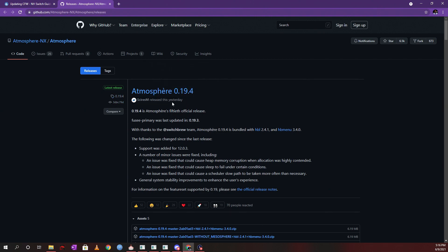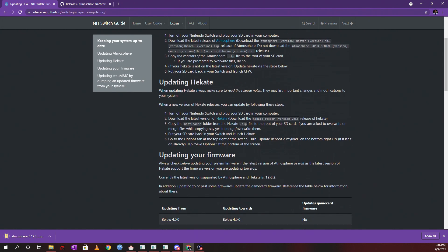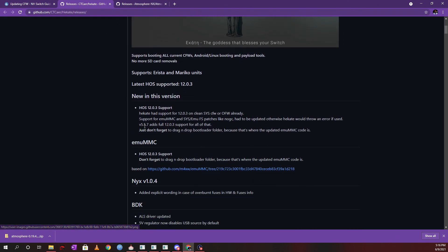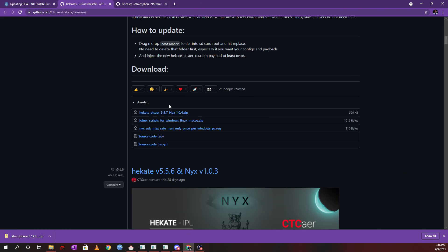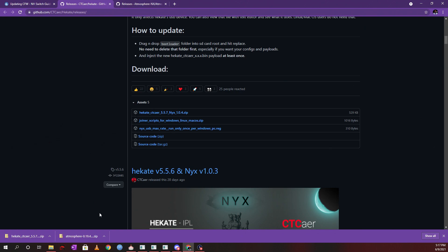You'll see the latest release listed — no matter when you're watching this video, you always want to download the latest release of Atmosphere. Make sure you download the zip file version. Then go back and download the latest release of Hekate as well. If the assets are minimized, pull them down, then download the Hekate zip file.